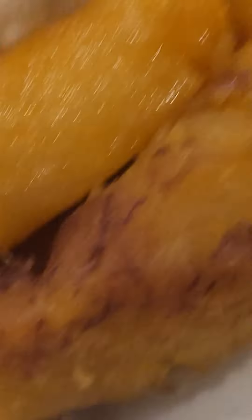They must think Americans are really dumb. They're always pushing off that imitation crab meat, which is actually white fish — pushing it off as if it's actually crab meat. It is not. It is white fish.